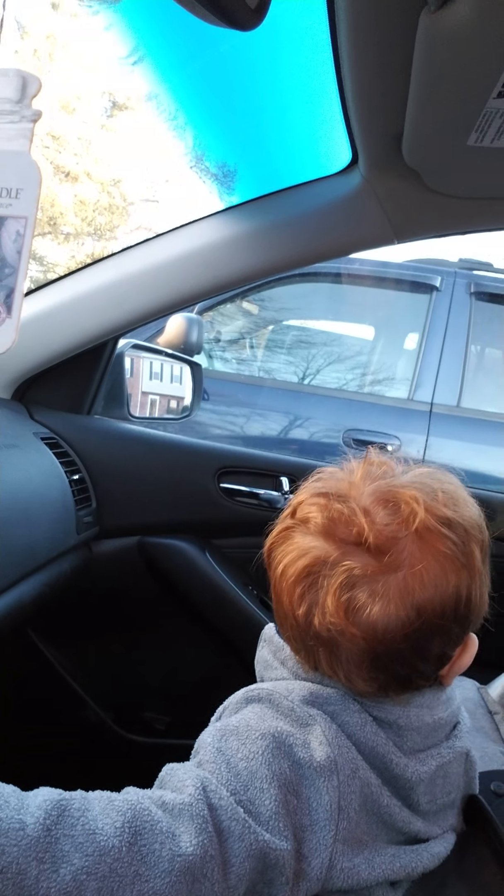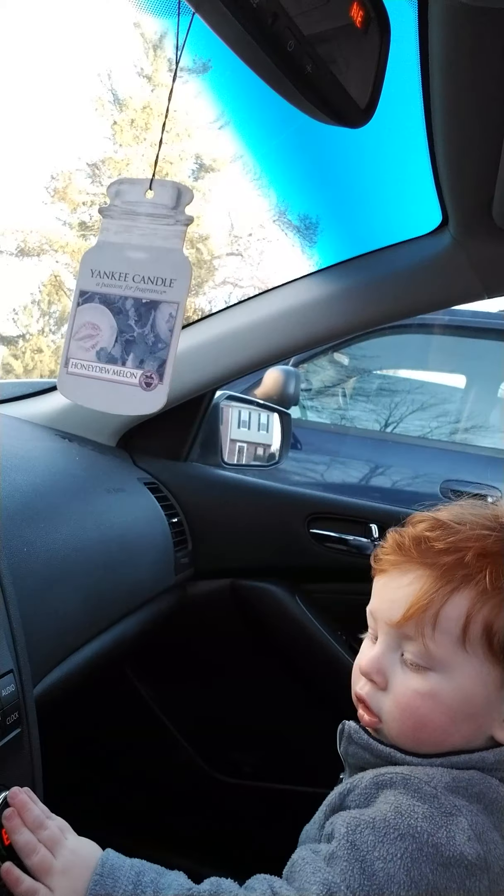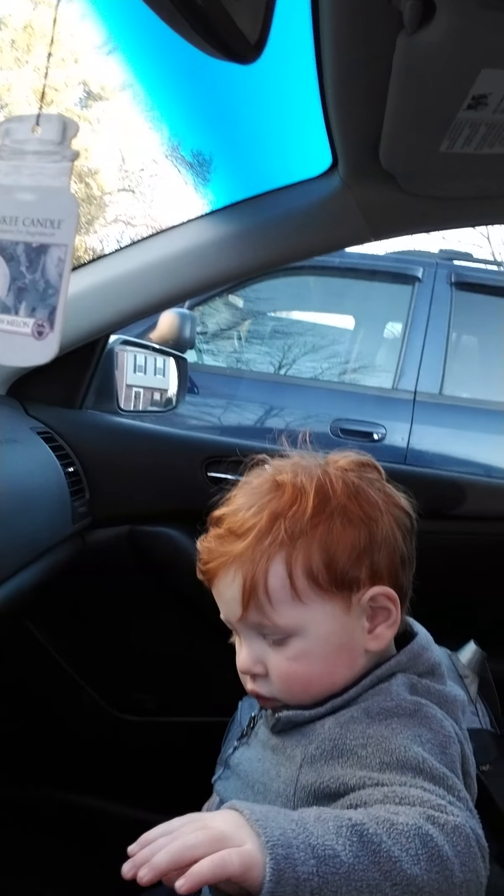We're still waiting for Caroline — she hasn't noticed yet that Jack's in the front seat, almost driving a car. I thought she would notice and hurry up, but she didn't. So next time we'll step it up a notch — Jack's gonna be in the driver's seat. Maybe she'll notice then and hurry up. Bye!